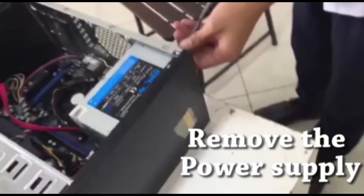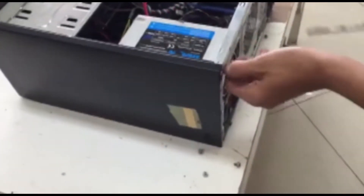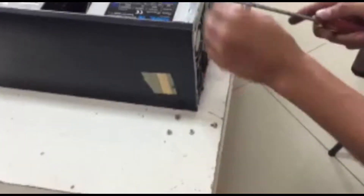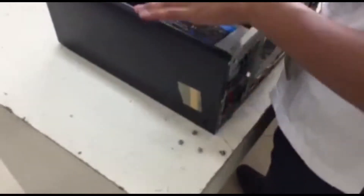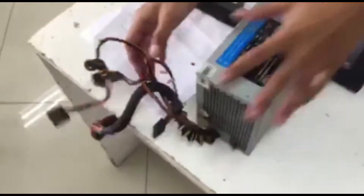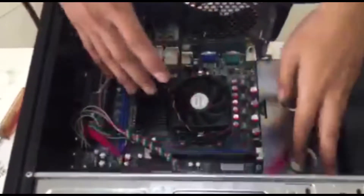Unscrew this. We are going to put this aside. And these are the parts of the motherboard.